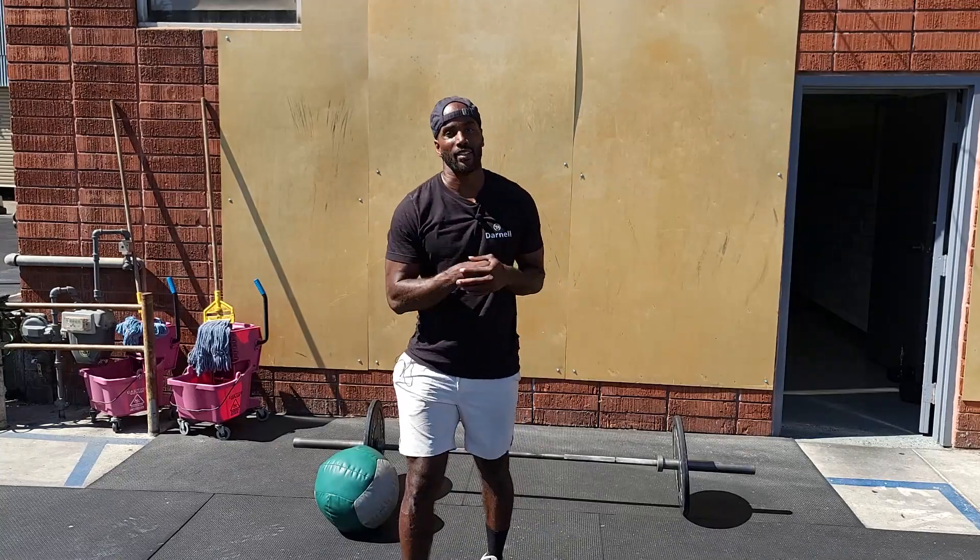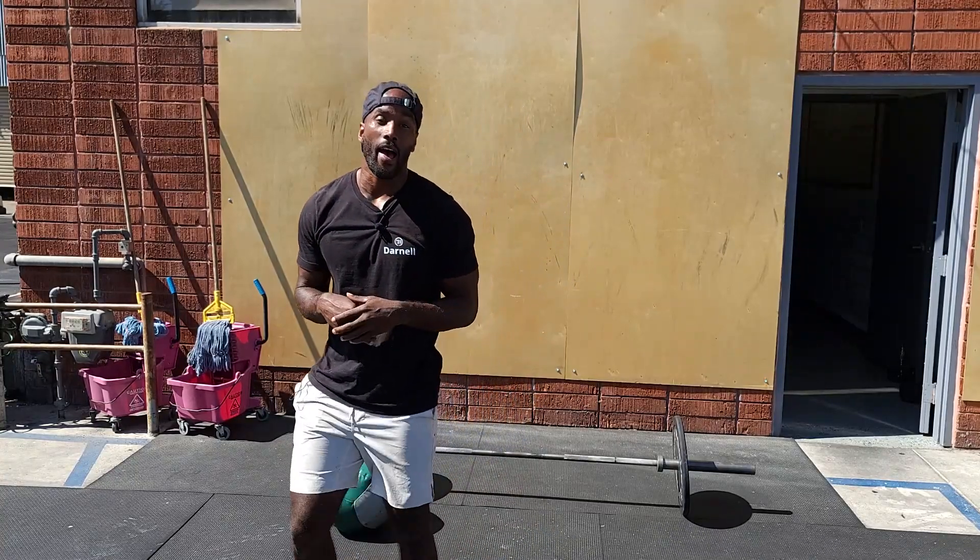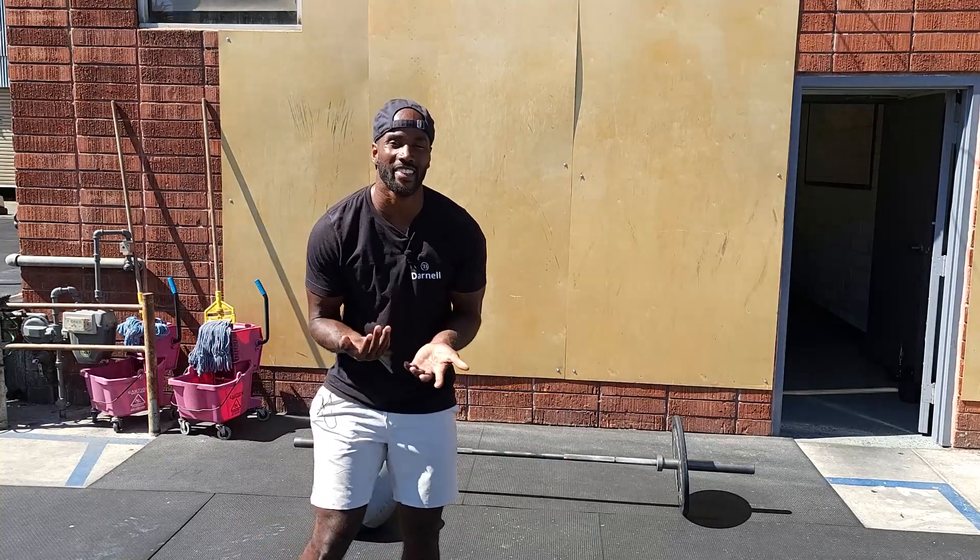Hey guys, happy Friday. So you guys thought you got away without squatting for this week — you didn't.